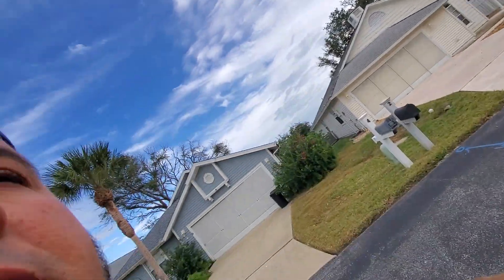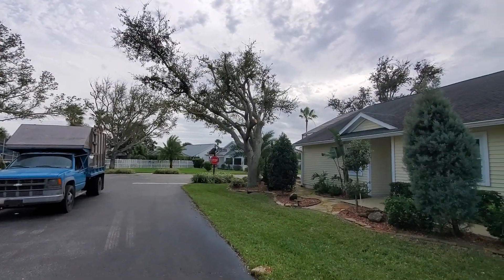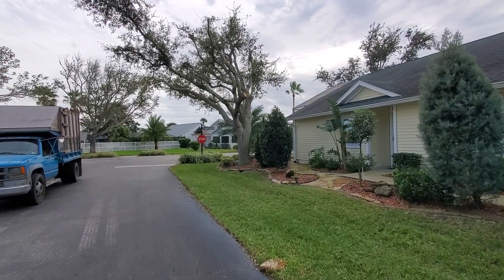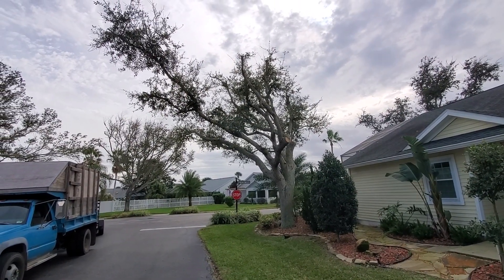All right Joe, here we go — end of the job video. Everything's all nice and cleaned up. What a pain in the arse that was. All this dead wood — it broke into a million pieces. Mission accomplished.